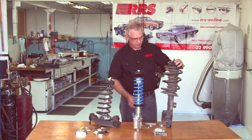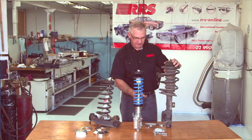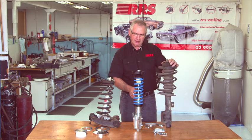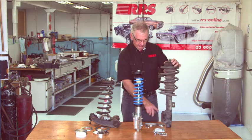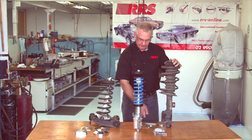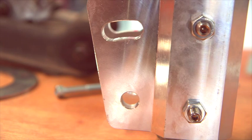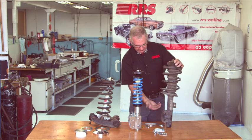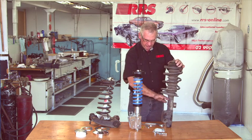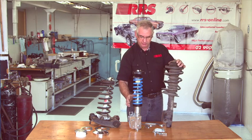This is an OEM strut assembly with its spring and you can see all sorts of differences between the two. What is most important to recognise is a number of features: very limited camber adjustment versus a huge range of camber adjustment on the RRS strut leg. You'll also notice that the spring platform interferes with different things. The wheel normally sits in this location, and we've got ample clearance for wider wheels.